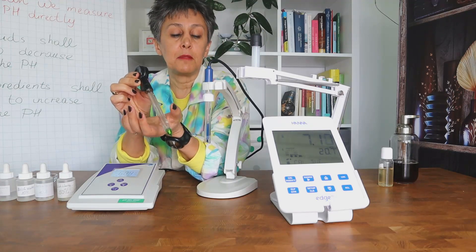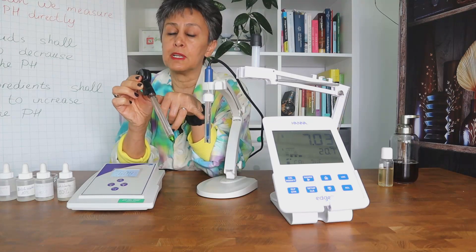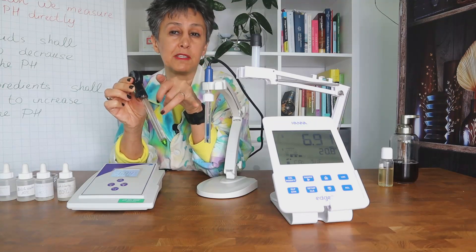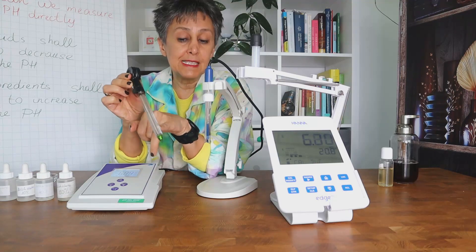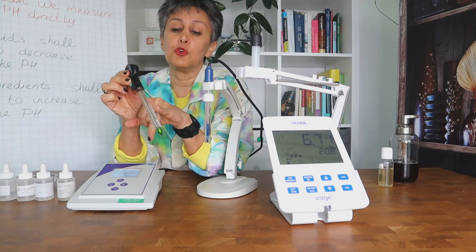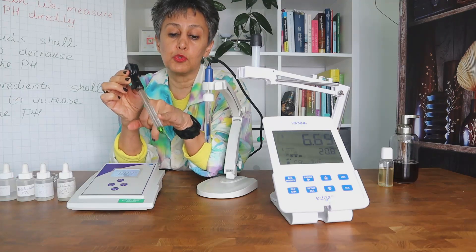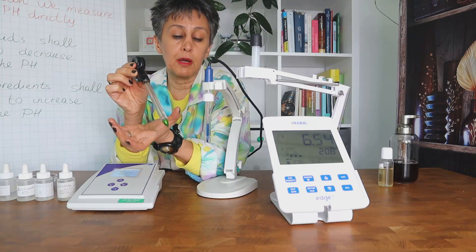The supplier recommends that we can measure the pH of creams directly with this specialty electrode. However, for a high-viscosity product such as a shower gel, even with this electrode you still need to take a sample, because you don't want to dip the electrode directly into the bulk of your product.